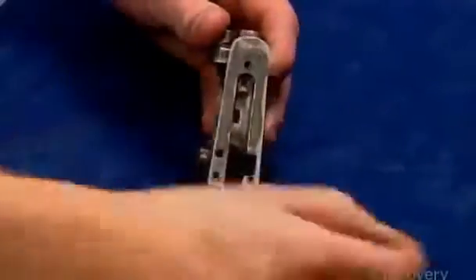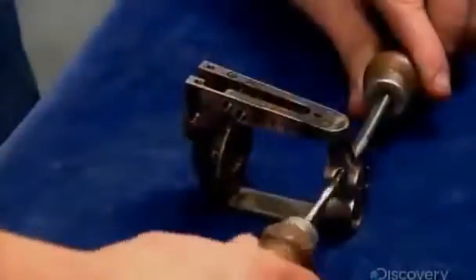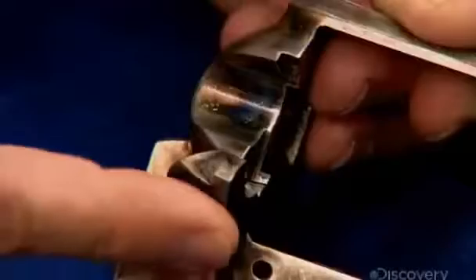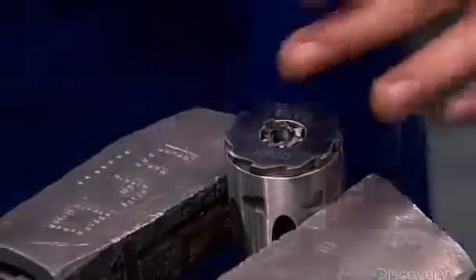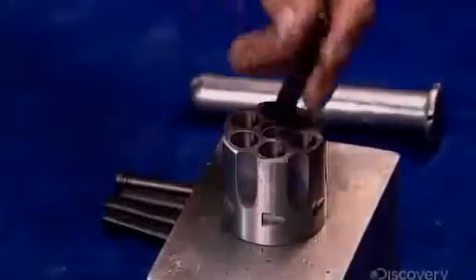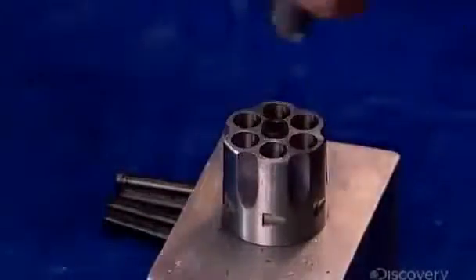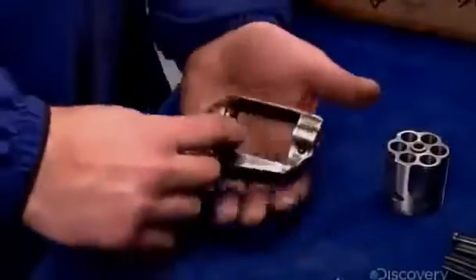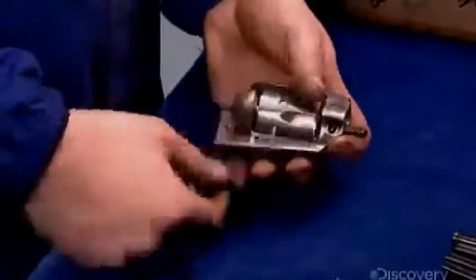The grip and trigger guard have been removed from the gun frame for color casing. This makes it easier for the technician to install the cartridge loading gate on the frame. He files down the mechanism for rotating the cylinder to make the dimensions perfect, then inserts a bushing and a pin in the cylinder's center, and uses that pin to install the cylinder in the gun frame.